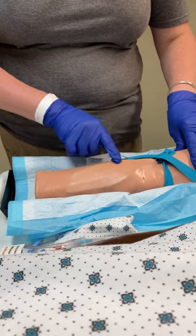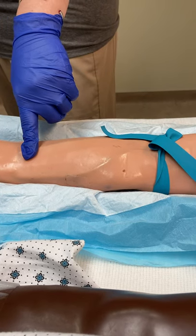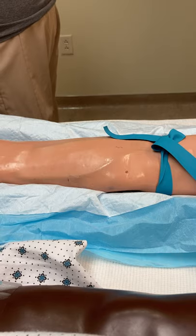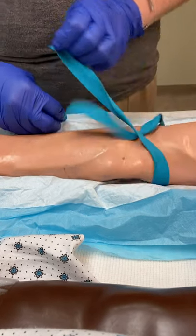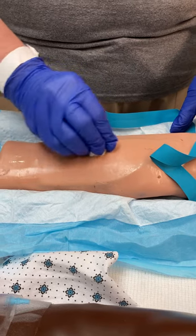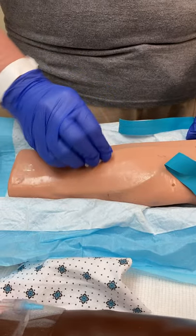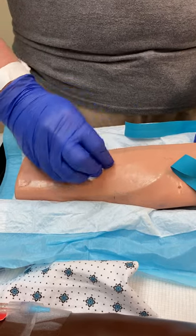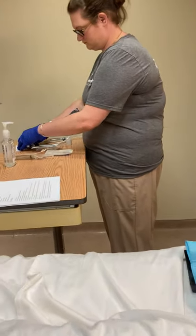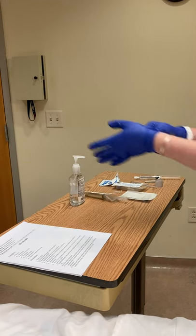I decide I'm going to use this vein right here. I'm going to get my alcohol swab — that's also part of the supplies you'll need along with your chlorhexidine. I release my tourniquet and clean in a circular inner-to-outer motion for 30 seconds. Then I allow it to fully dry. I'm going to leave that tourniquet off for right now.